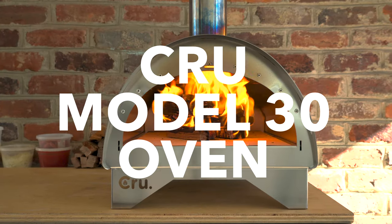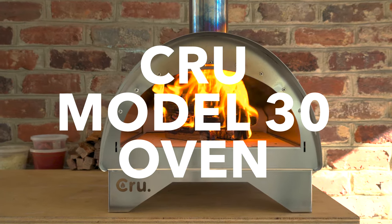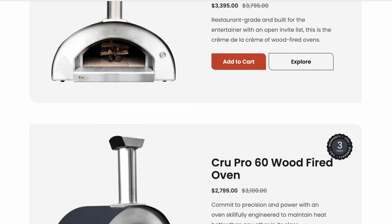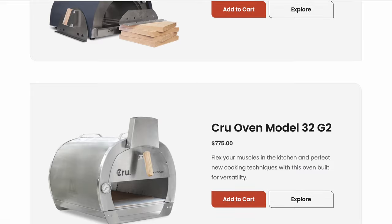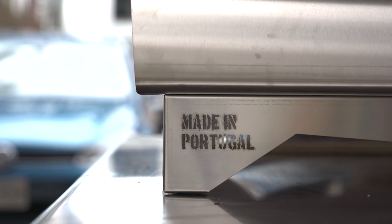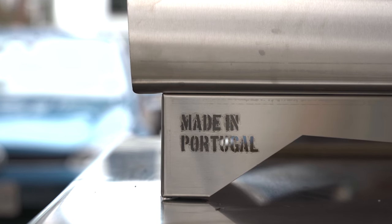Today I'm taking a look at the Model 30 wood-fired oven from Crew. Crew has five ovens in their product line, ranging in price from $3,400 all the way down to this Model 30, which retails for $4.95. It's made 100% in Portugal using two layers of high-quality 304 stainless steel with insulation in between each layer.